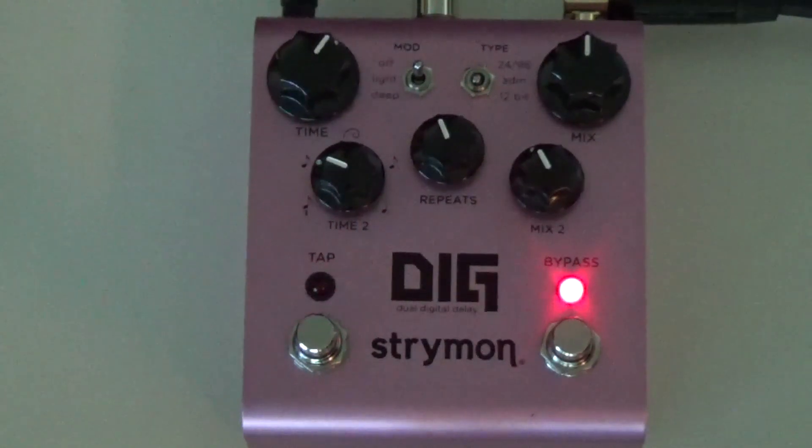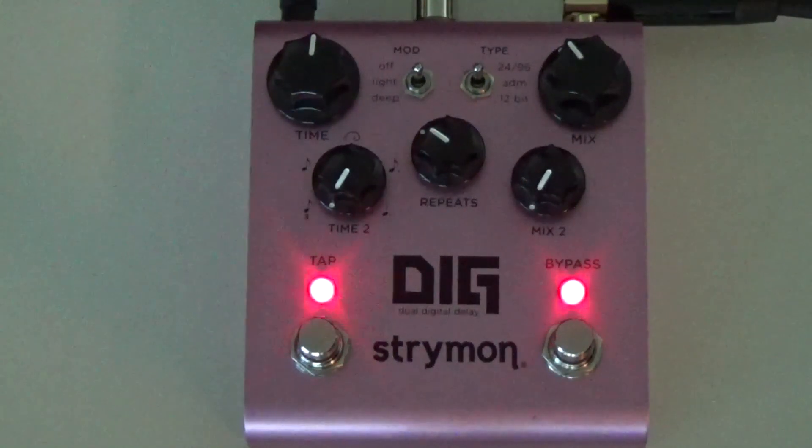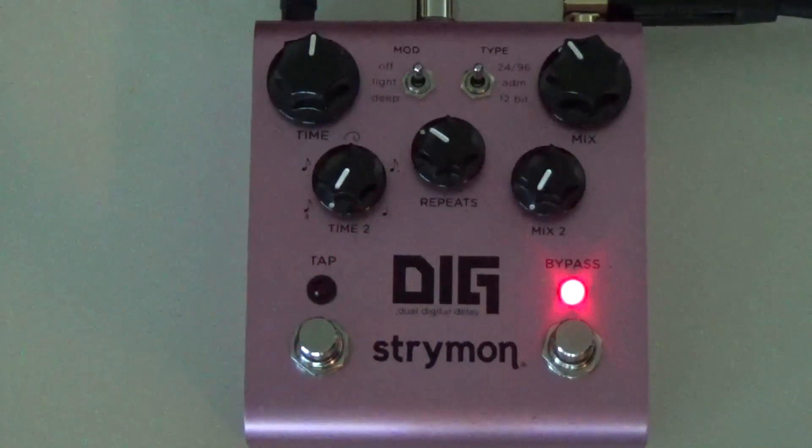Alright, let's move to the next one. Have a look — this is called Delicate 12-bit. Very nice, very cool. Next, check the settings — this is called Single Lead, or single slapback. Oh yeah, gorgeous. That's how I used to always keep my delays back in the 80s — just a slapback, slightly less than the original volume. Awesome.